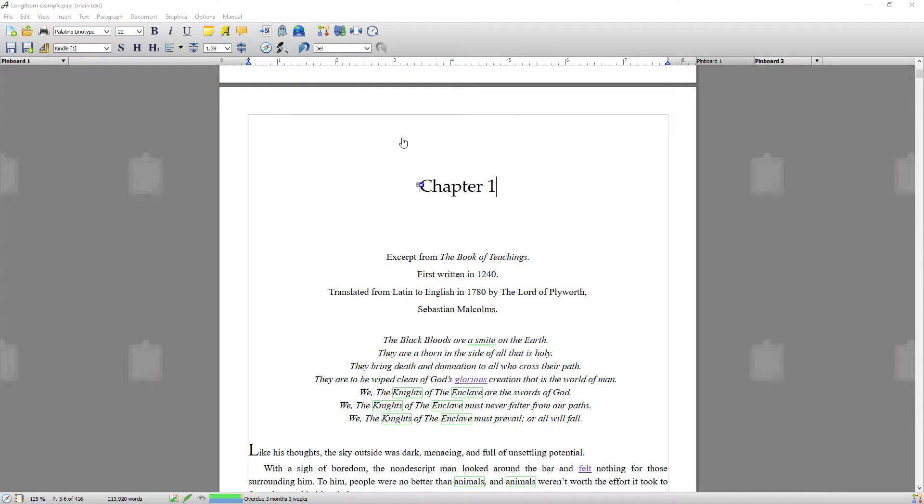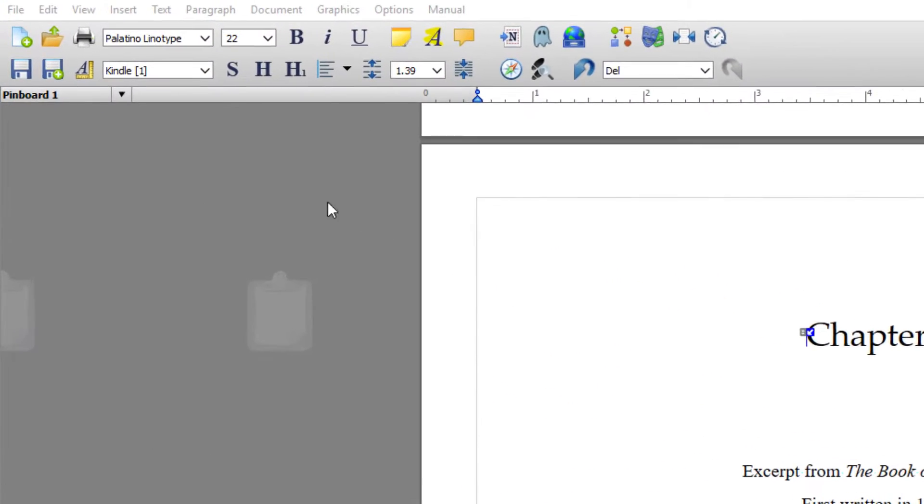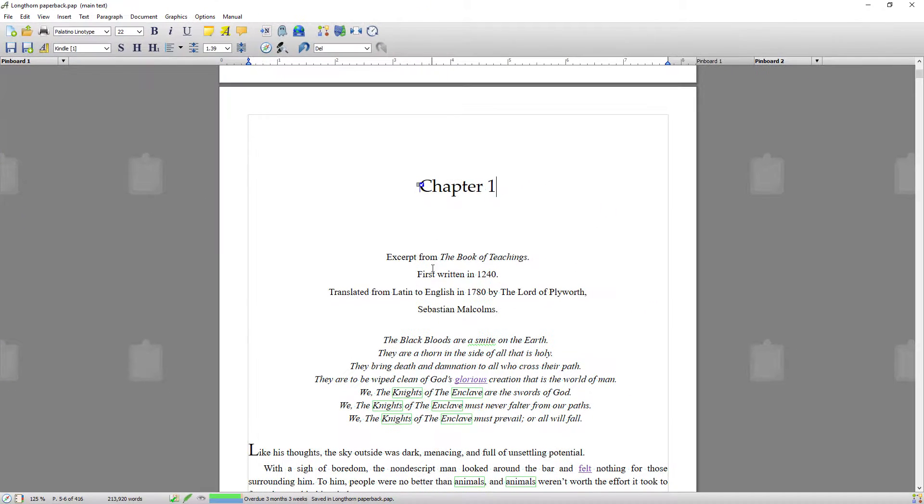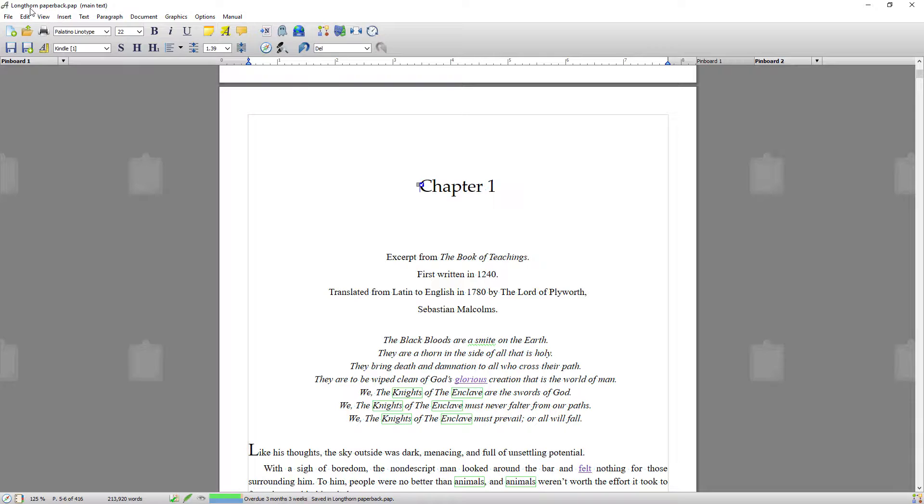The first thing I always do is save two versions of the same document, because what I don't want to do is accidentally edit the document I'm exporting to Kindle — the format for ebook is very different to paperback. So I'm going to go up to Save As and save this as 'Longthorn Paperback.' Adopt new name. You want to make sure that you're working in your paperback version of your book from here on in.